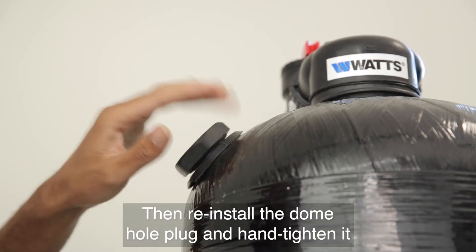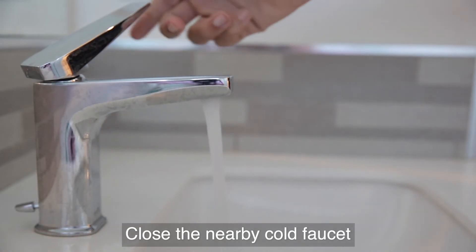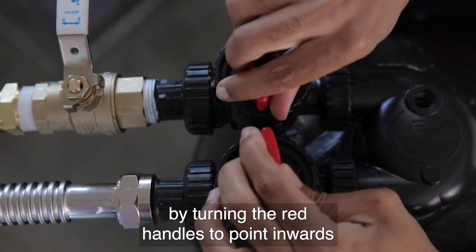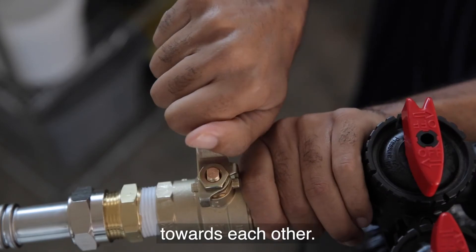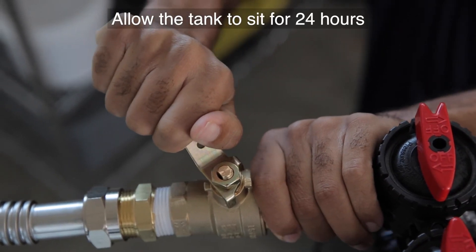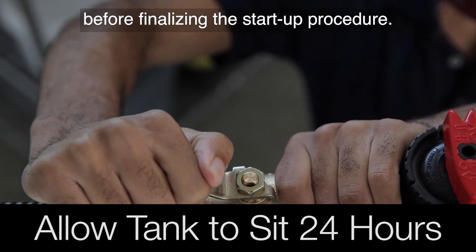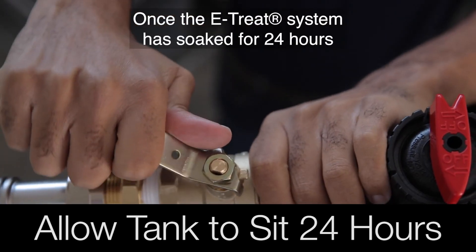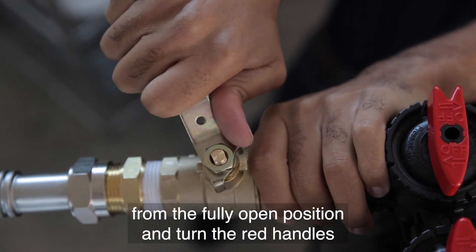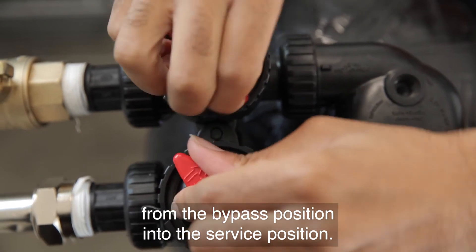Then reinstall the dome hole plug and hand tighten it into the top of the tank. Close the nearby cold faucet and put the system in bypass mode by turning the red handles to point inwards towards each other. You can now fully open the supply valve. Allow the tank to sit for 24 hours before finalizing the startup procedure. Once the eTREAT system has soaked for 24 hours, close the supply valve from the fully open position and turn the red handles from the bypass position into the service position.